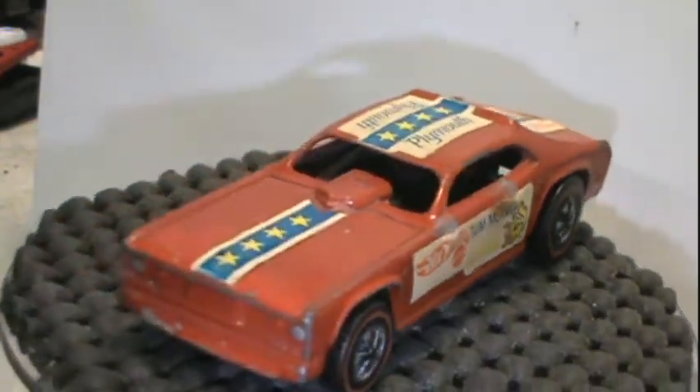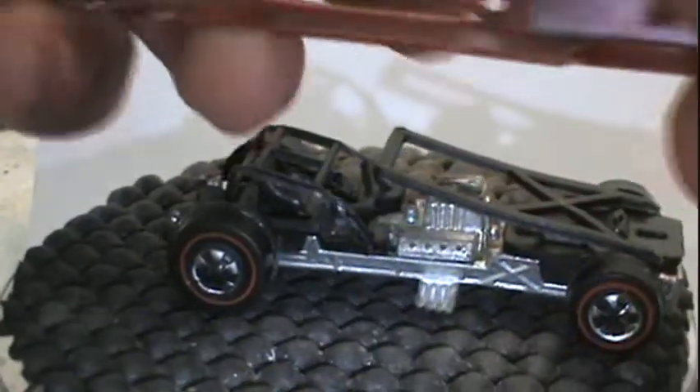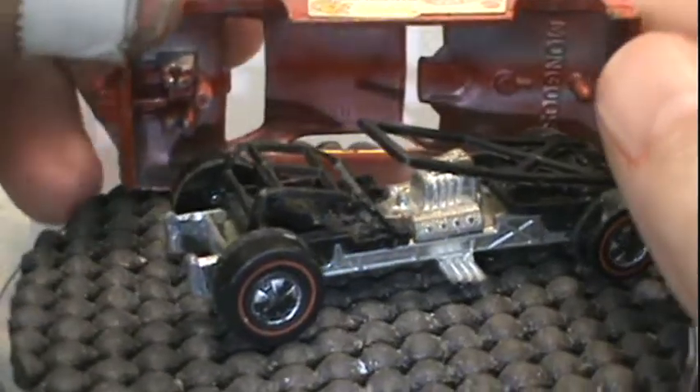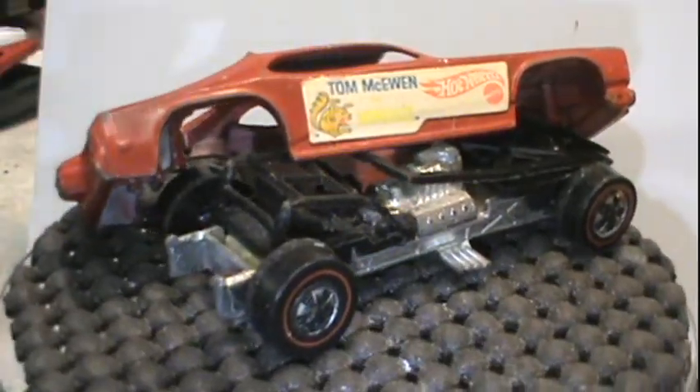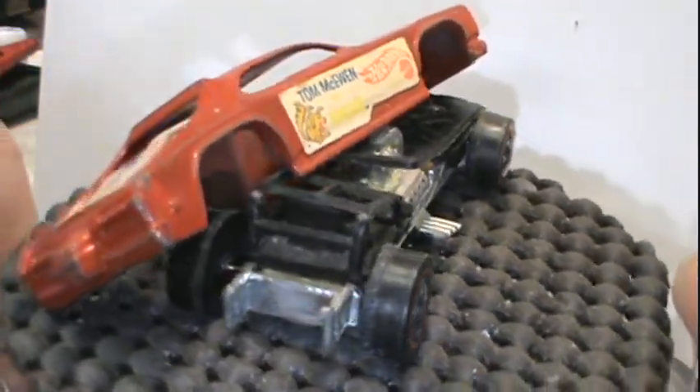Hey gang, welcome back to OPAW's DieCast Wrecks and Restorations. Today we got a little bit different one — we got Tom McEwen's Hot Wheels, the Mongoose.